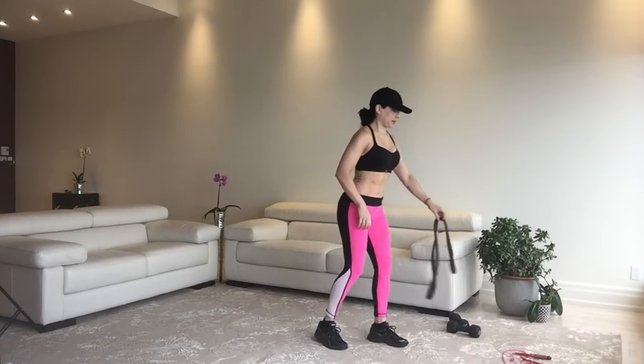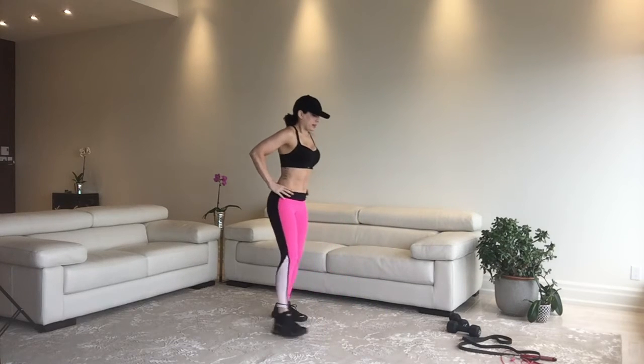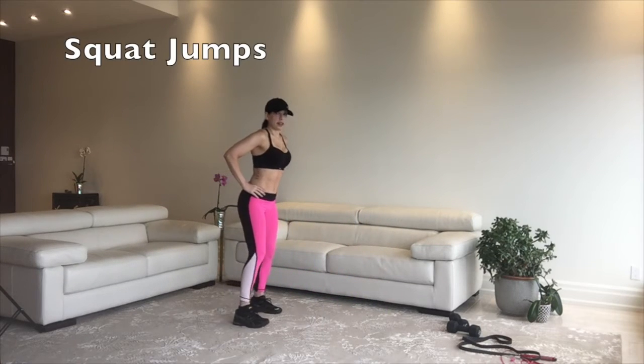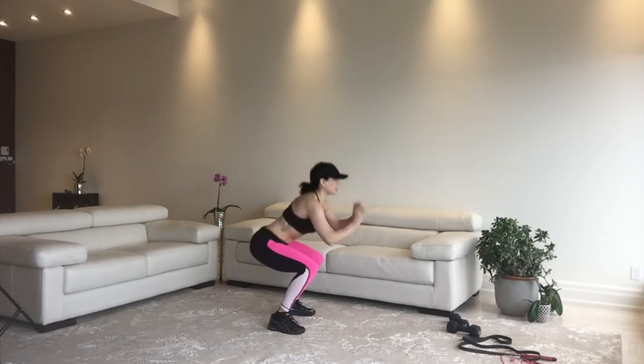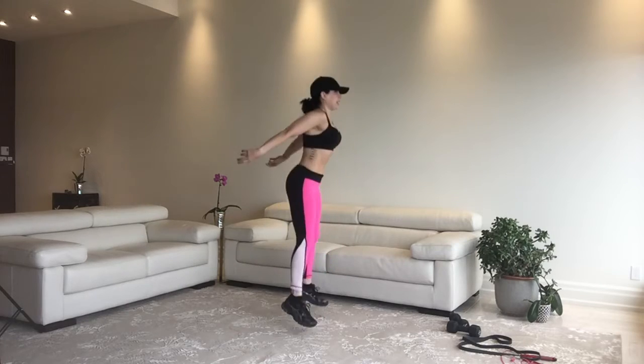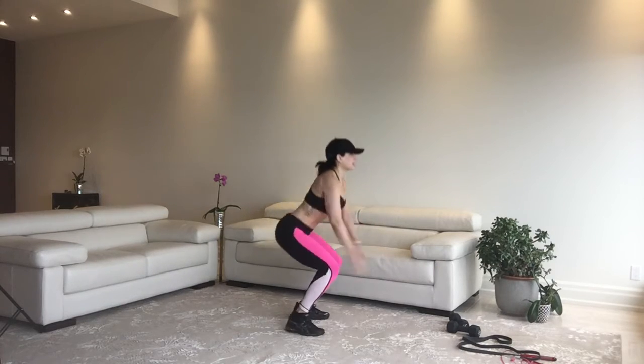30 seconds is up. We get 10 seconds of rest, which is just enough time to get ready for the next exercise: squat jumps. Those pants are super cool — pink in the front and black in the back.